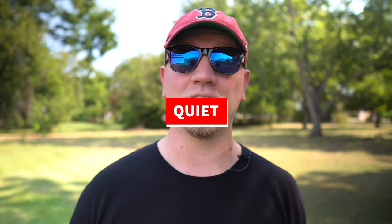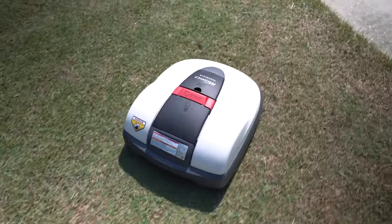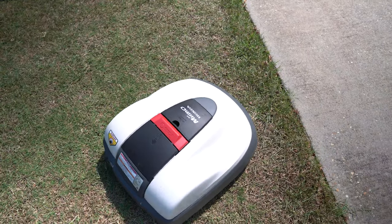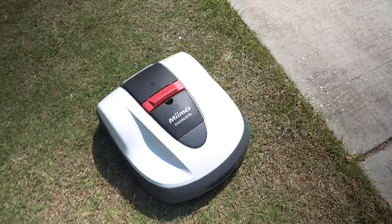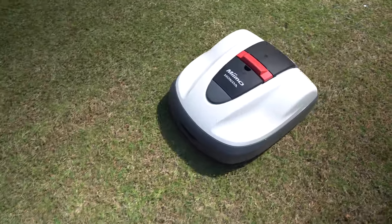There was a point where I actually ran this thing at nighttime, which brings me to another point — this thing is super quiet. You can run it at nighttime. So if you have a lot of activity in the yard during the day, or a business with customers and employees in and out, you can run Mimo at nighttime because it's so quiet and battery operated — there's no gas-powered engine or motor. So you have the option to run it at nighttime if you need to.